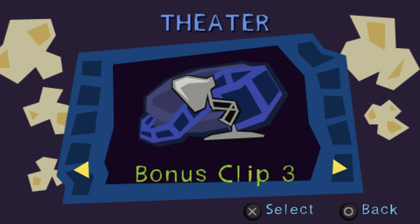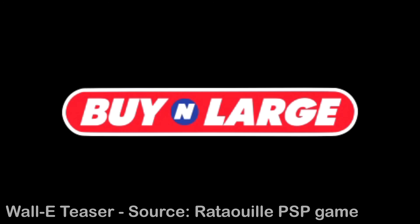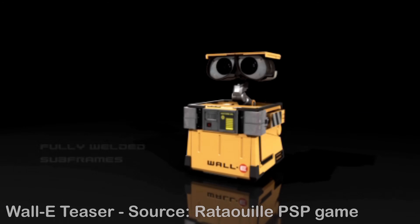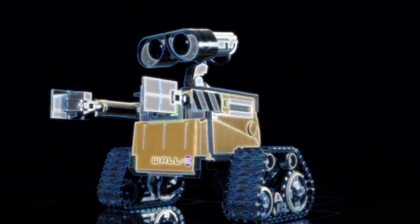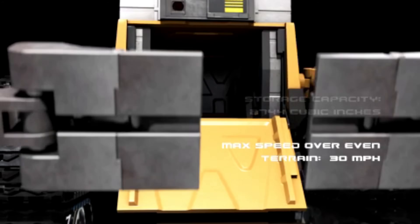The teaser video is actually like an infomercial for Wall-E as a machine being sold by B&L — Buy n Large. It gives me all sorts of stats for Wall-E's capabilities, including his trash compactor volume. With a storage capacity of 2,744 cubic inches and a top speed of 30 miles per hour, Wall-E can output one cube of waste every 10 seconds — that's 14 cubic inches. So now I've got a dimension to anchor all my other dimensions and nail Wall-E's general shape.